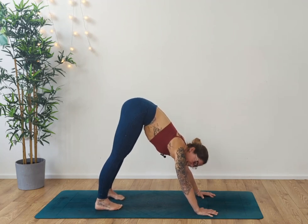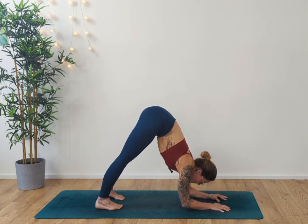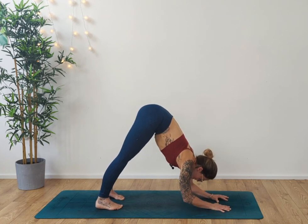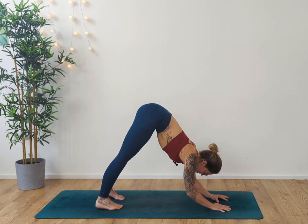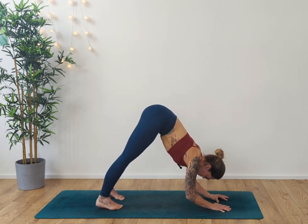Coming into your heels again — you could take the feet back further if you prefer. Take the hands in front of you and sink down into the forearms. Draw into the fingertips, ground down, press it up. Four, inhale, exhale, three, two, one.